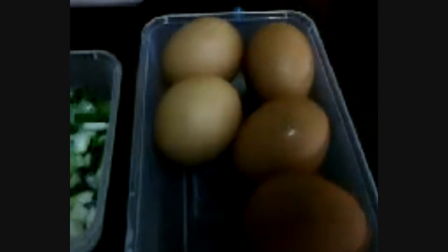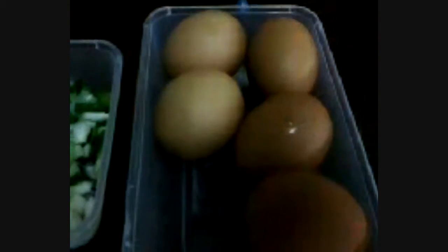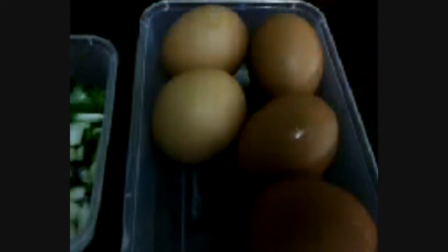Hi guys. Today I'm going to cook omelette with the shallots. Here you go — I already chopped up all the shallots. Adding some sugar, and I'm going to add the fish sauce soon, but not much. It should be enough here. And then using five eggs. Let me crack the eggs and beat them up.